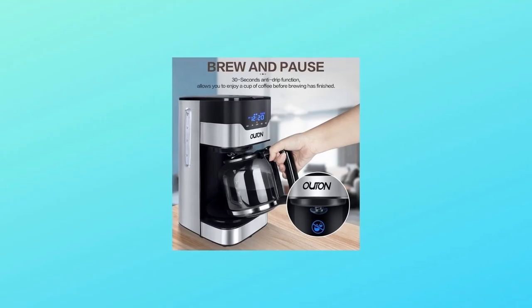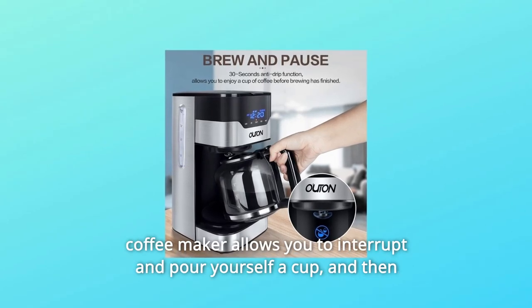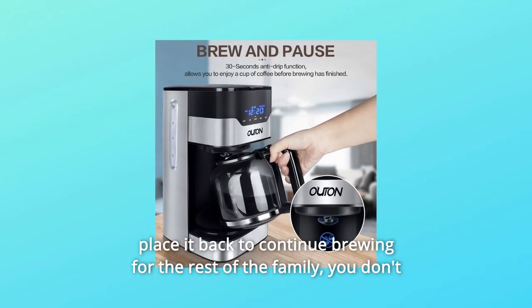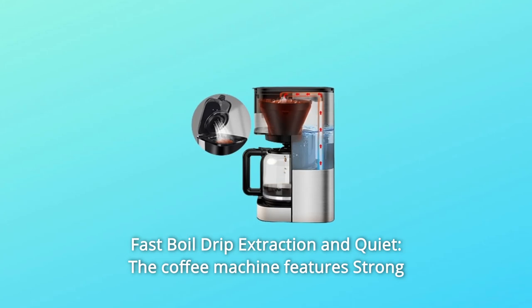Number two: drink your coffee at any time. Thanks to the 30-second anti-drip function, this coffee maker allows you to interrupt brewing and pour yourself a cup, then place it back to continue brewing for the rest of the family. You don't need to wait for the brewing to finish.